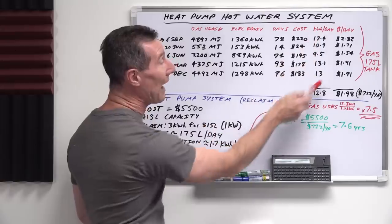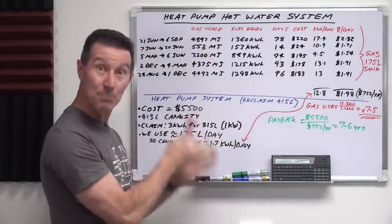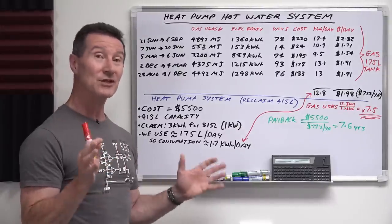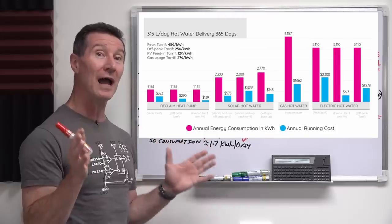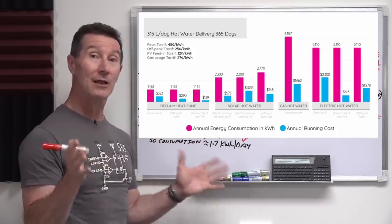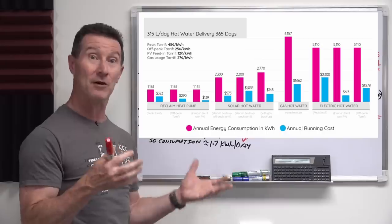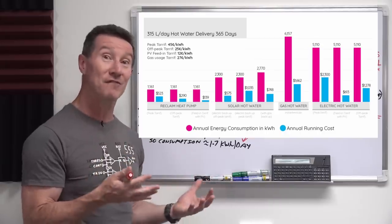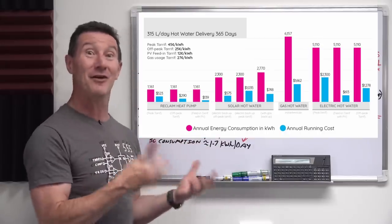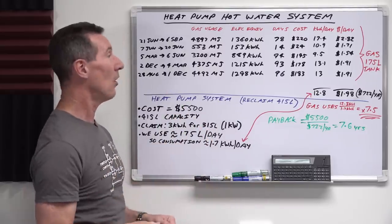The average kilowatt hours per day in energy — it's gas, but we can get kilowatt hours per day — is actually 12.8 kilowatt hours per day. That's quite a lot. I believe that's actually higher than an equivalent-size regular electric element hot water system — not a heat pump, just a regular element. Those are 100% efficient at turning electrical energy into heat, but they're not very efficient compared to heat pump systems which have a greater coefficient of performance.